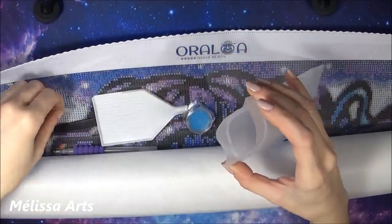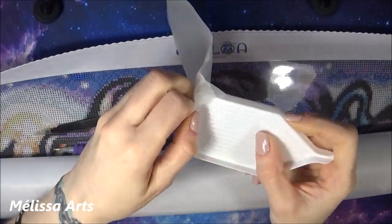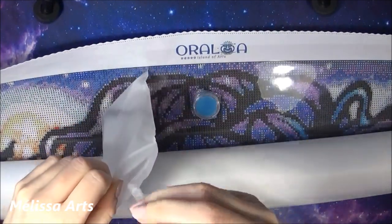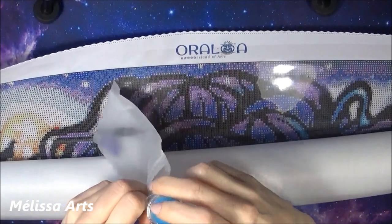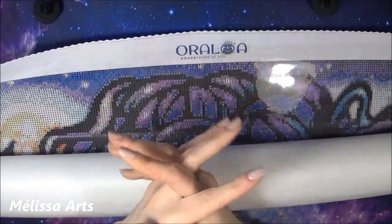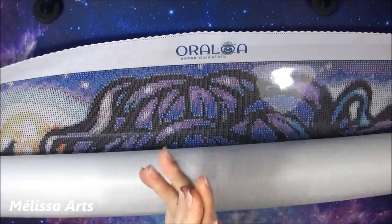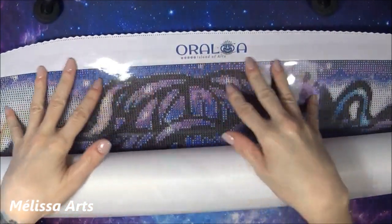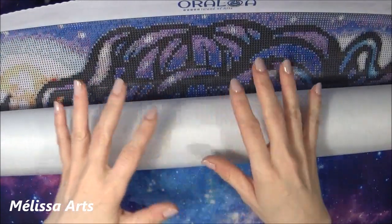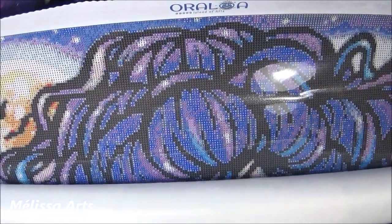J'utilise très rarement ce genre de petit outil. Je remets tout dans ma petite pochette. Sur le site, vous avez le choix entre diamants ronds et diamants carrés. Quand ils m'ont contactée, j'ai tout de suite foncé sur le site pour voir quel modèle il y avait, parce que vous savez combien j'aime Analine. Je savais que cette boutique, Oraloa, avait des toiles Analine. Je suis tout de suite allée voir quel modèle d'Analine la boutique avait.